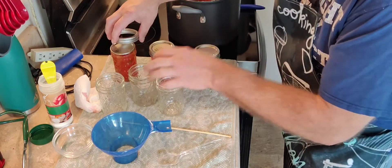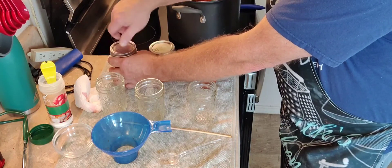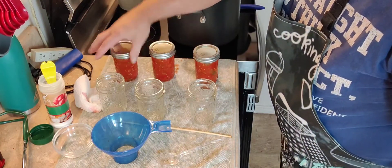Be careful — your jars, where you just filled them up, they're going to be hot. You want to pay attention. If you have to, use a towel or something to hold on to them. But finger tight — not death grip — finger tight. Then we're just going to set them in our canner. That water's warming up.